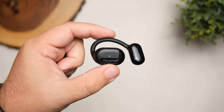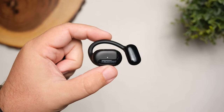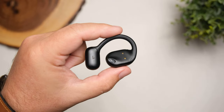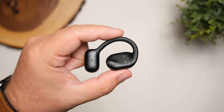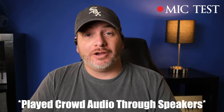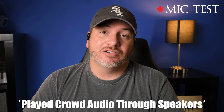For taking phone calls, these have four microphones total and use environmental noise canceling to try to block out your surroundings. For the most part, I think they do a very good job here, but you can be the judge by listening to a test. Here's the mic test using the TrueFree 01 — I think it's doing a pretty decent job picking up my voice. And here's the mic test with crowd noise playing — this is what it would sound like if you were to take a call in public.